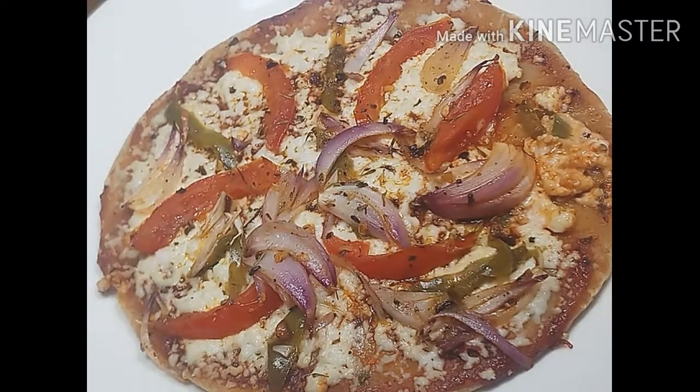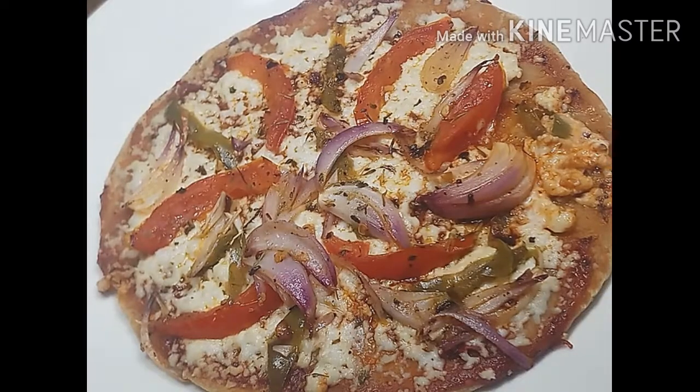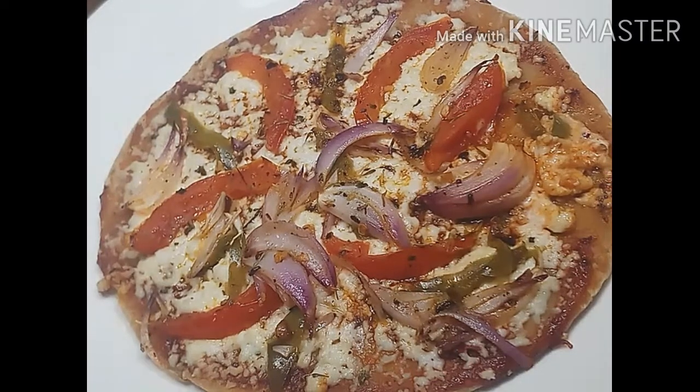I have also made mozzarella cheese at home. You will find this link in the description box.